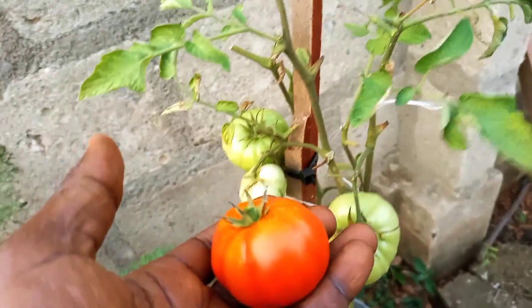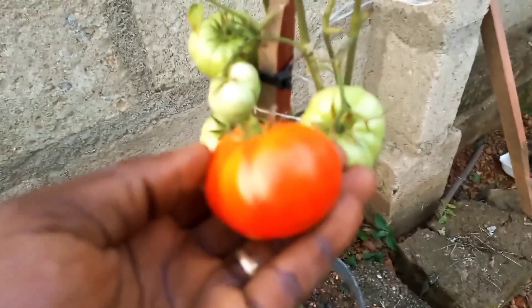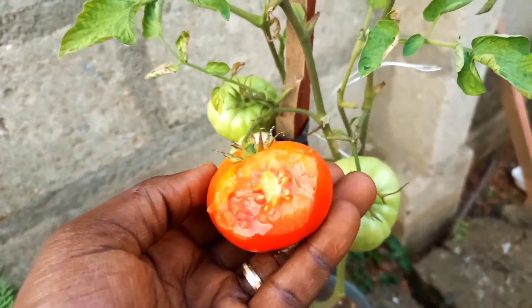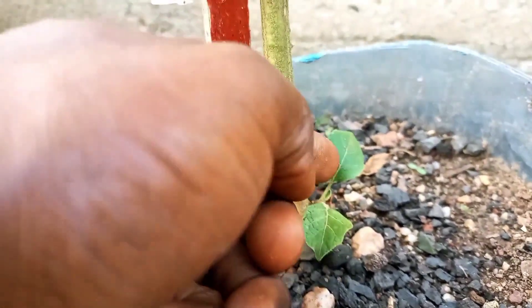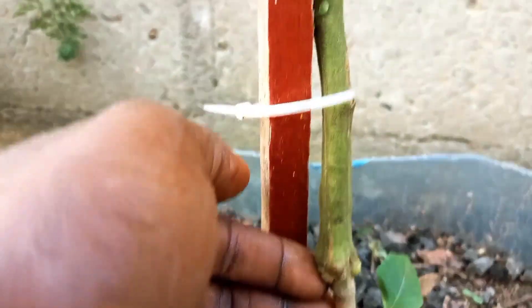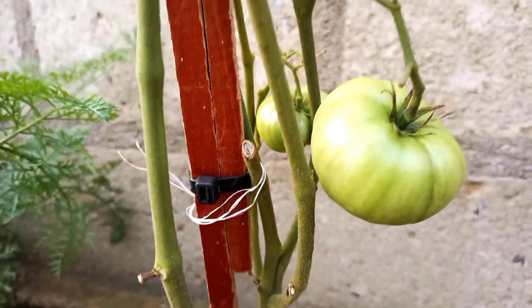I was wondering what it would taste like, so I didn't hesitate to take a bite — the taste was as good as my regular non-grafted tomatoes. The eggplant still looked small and didn't appear like it was going to produce any fruit soon. So there you have it — we have successfully grafted tomato on an eggplant and produced some tasty fruits.